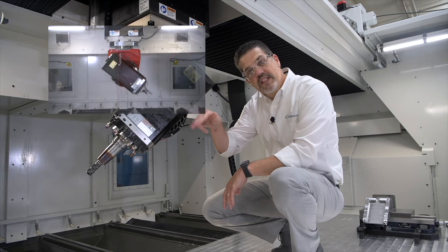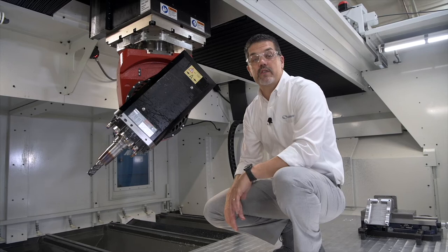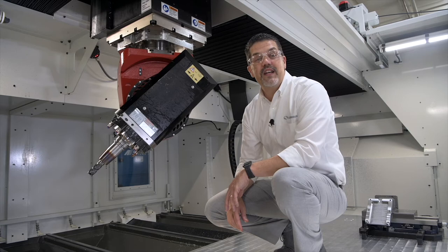In order to do high-speed cutting, you need a high-RPM spindle. Our standard 15-horsepower spindle has 24,000 RPM, and we can go up to 24 horsepower, 33 horsepower, all the way up to this 75-horsepower beast, giving you maximum material removal rates and a competitive edge.